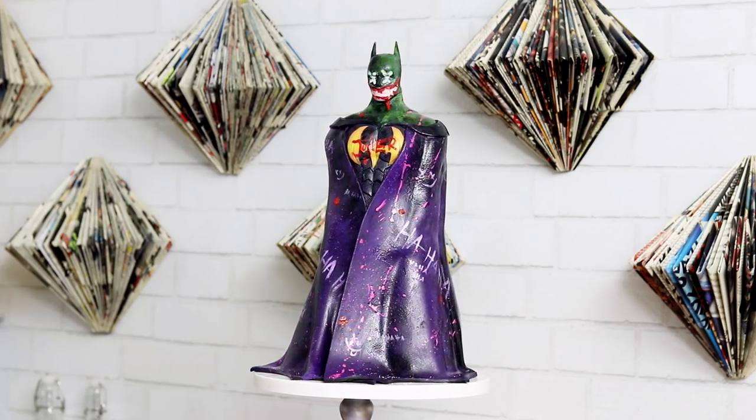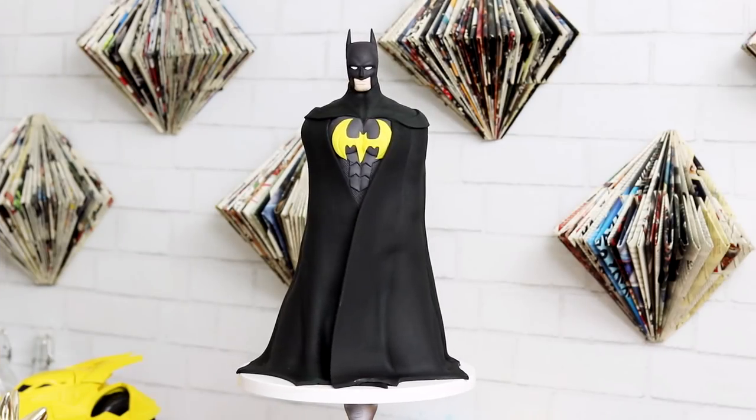Now I'm curious — which one did you like better? Did you like my Joker cake or did you like the Batman cake? If you want to see more of my Batman cakes and treats, or more of my DC characters, there's an entire playlist for you in the description box as well as at the end of the video. Make sure you hit the notification button.